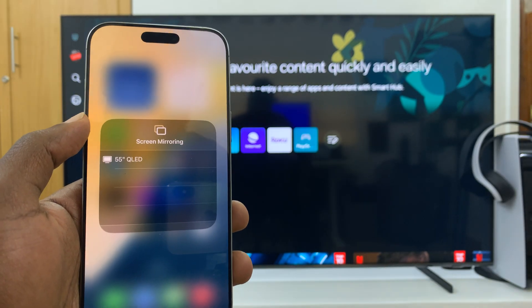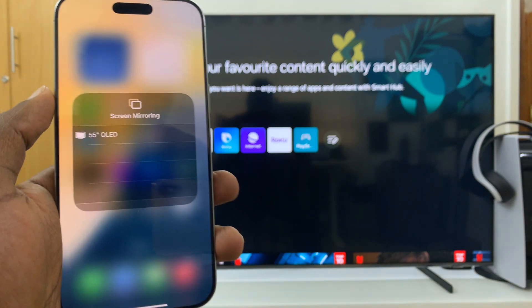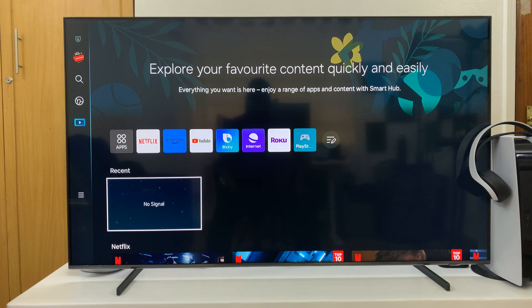It's going to look for devices and it's going to detect your Samsung Smart TV if you're on the same Wi-Fi. Now if it's not detected, it could be one of two things: either your TV and the phone are not on the same Wi-Fi, or Apple AirPlay is disabled on your Samsung Smart TV.